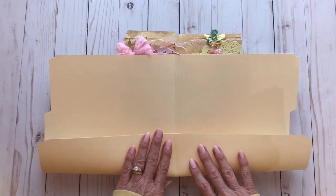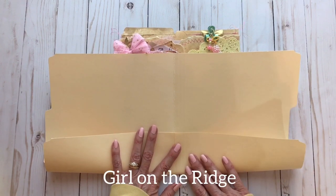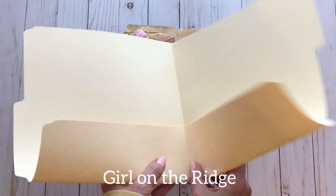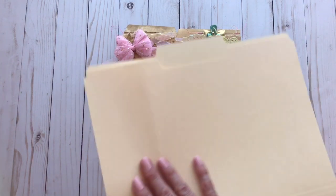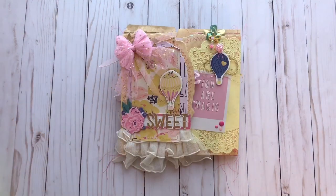Jennifer said she got the idea from Girl on the Ridge, who is also on YouTube and does a bunch of shabby projects. You just use a regular file folder and coffee dye it. You don't even have to coffee dye it — you can use it as-is. And if you don't like the torn look, you could punch the paper with a paper punch so that the flaps come over with scalloped or decorative edges.